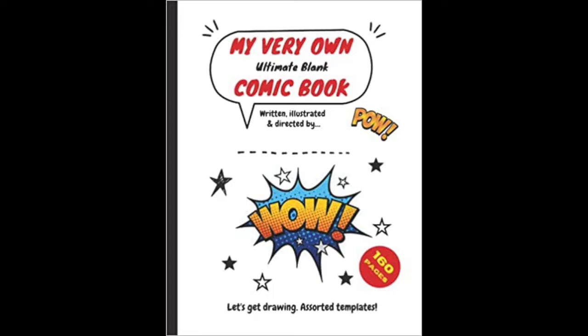Available on Amazon. Check the link in the description below for more information.